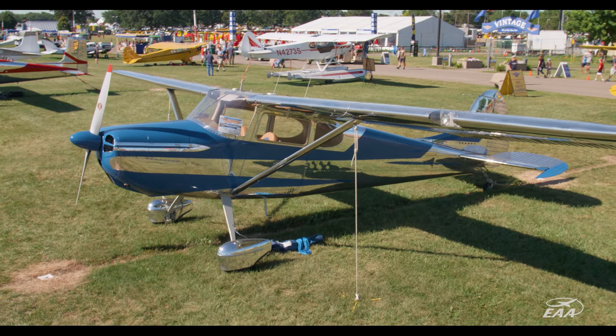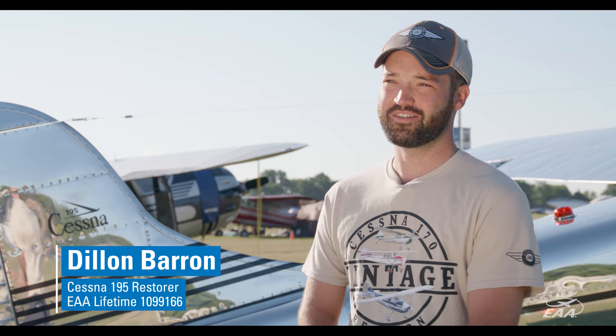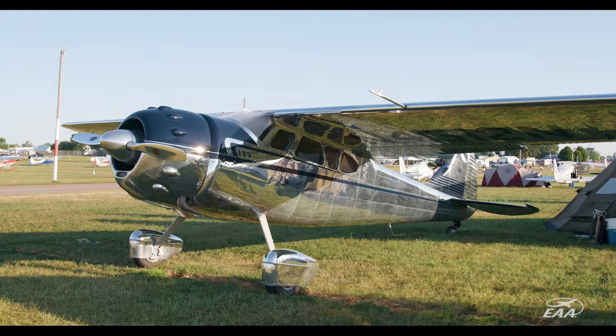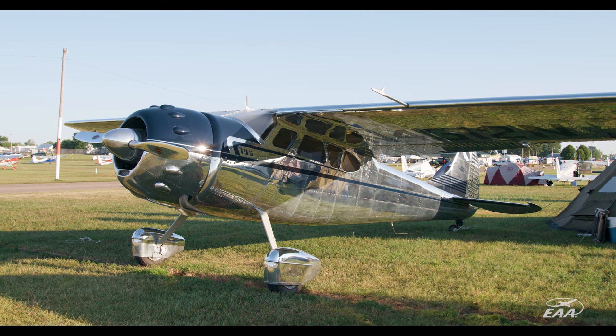About 11 years ago in 2012 we finished up a Cessna 170 project. Fast forward to 2023 — my dad and I put together a number two build as father and son, and it's a Cessna 195.